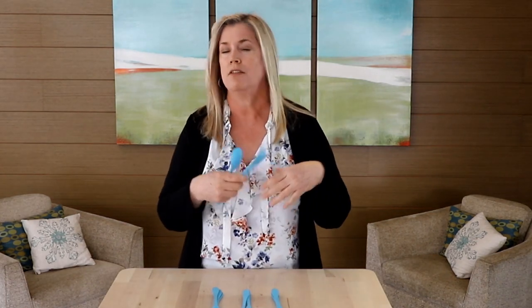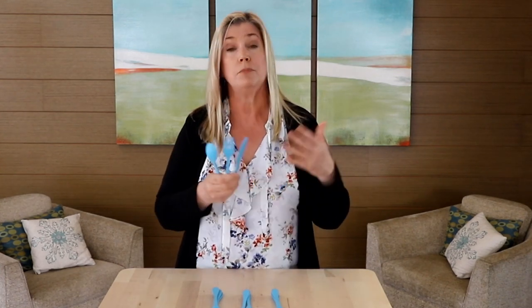You might be going to work, you might be going to school, you might be thinking about an impromptu picnic. These are great options to keep plastic out of the waste stream and do your part for the planet.